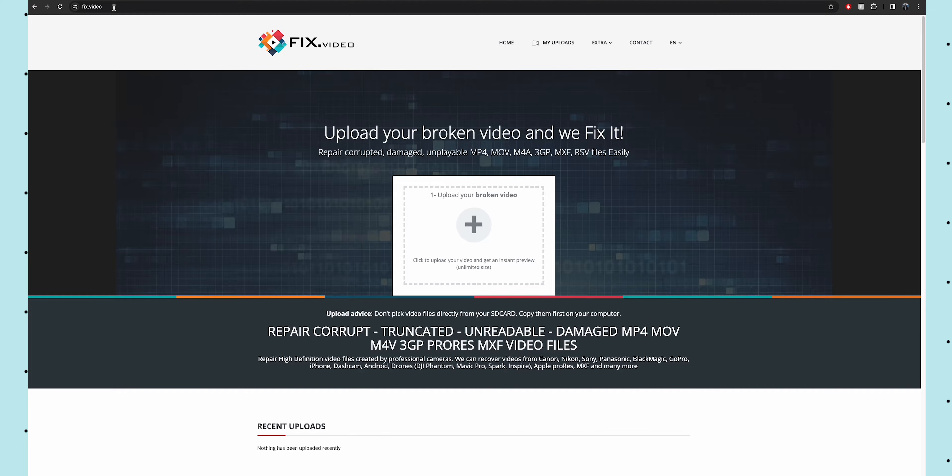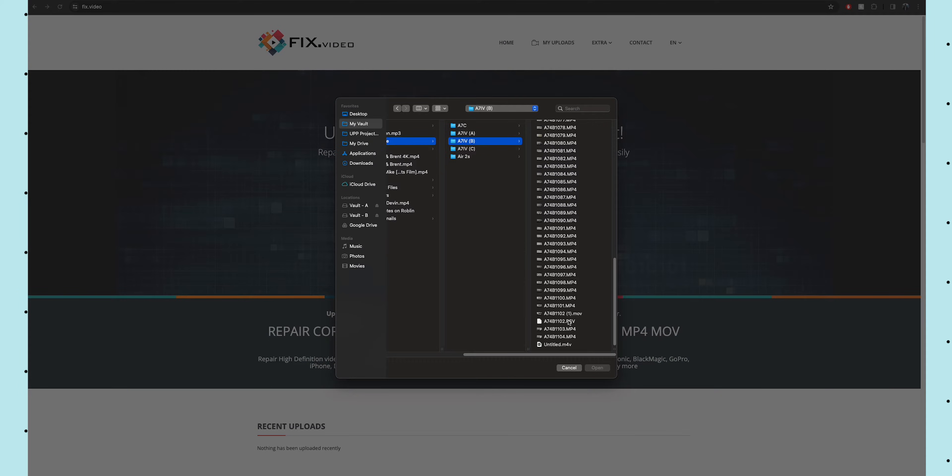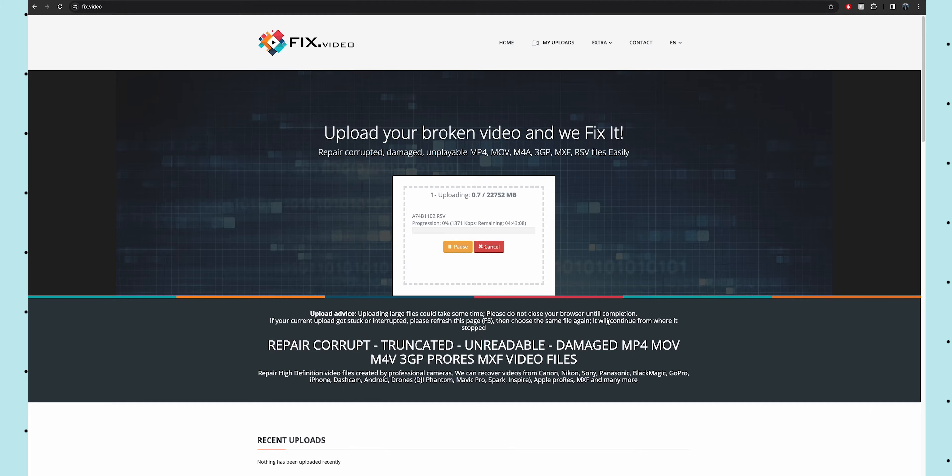I'm not affiliated with this website I'm about to mention — this is just what worked for me. I went to a website called Fix Video, or fix.video — I'll link it down below. I'm not affiliated with them, they don't pay me or anything like that. I basically uploaded my clip to this website and they ask for a reference clip.